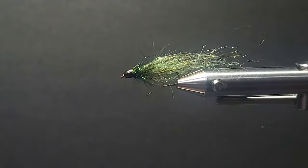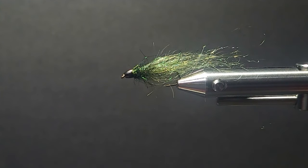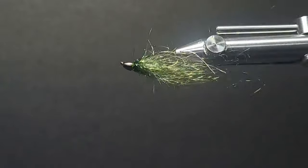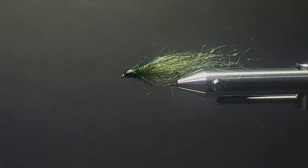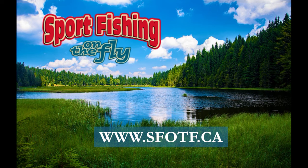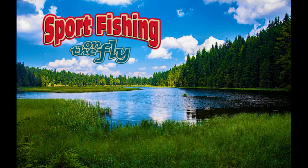So here you go — just a nice little olive mini leech. I'm going to be tying another real nice bright leech as well, more of an attractor. I'll have that up in my next video. Thanks for watching. We thank Brent for bringing us this simple and effective fly for all you lake anglers. Thanks for visiting us today, and we look forward to having you check out all our pattern flies on our YouTube channel or on our website.